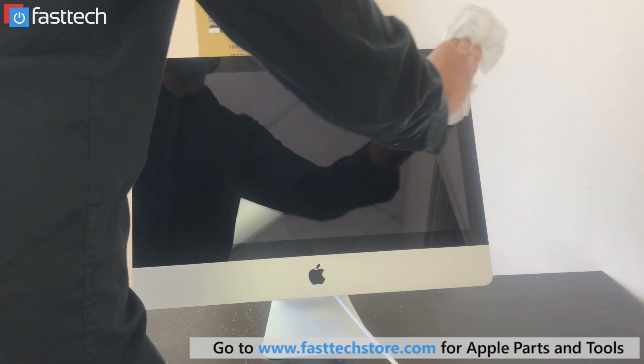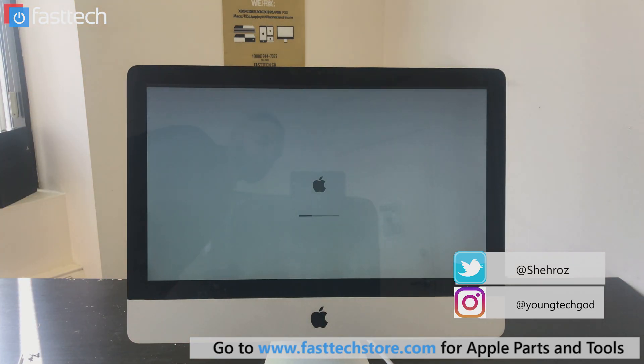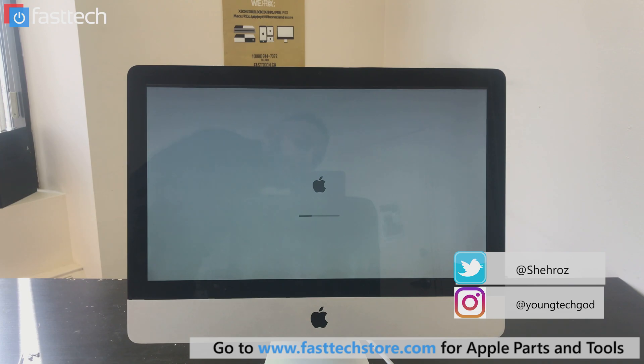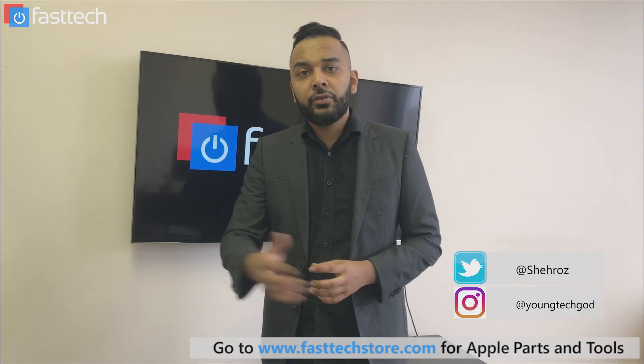It's done. Now I'm going to turn it on and test it out for you guys. Don't forget to subscribe to the channel, like the video if you liked it, and stay tuned for more content.